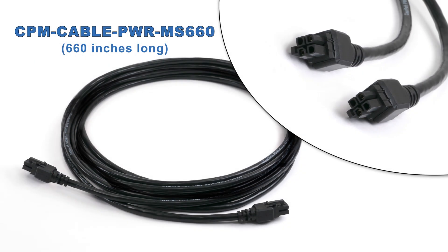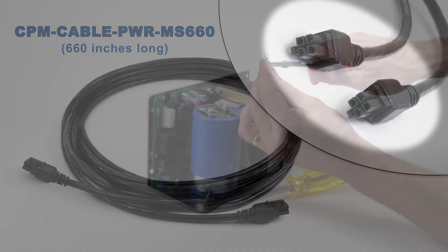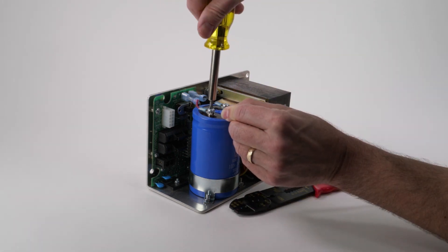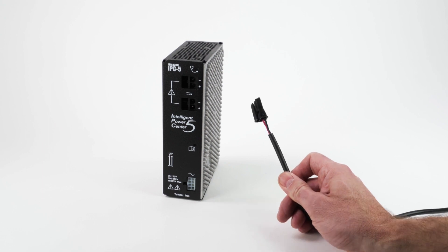The 55-foot cable is long enough for just about any application. Because it's so long, we expect that most people will cut it down to exactly the length they need. That's why we put 4-pin over-molded motor connectors on both ends, so after you cut it, you'll end up with a second cable of the remaining length for free. Terminate the cut end as needed for your power supply. If you want to connect to a Technic power supply with this longer cable, you'll need to crimp on a Molex Saber connector.